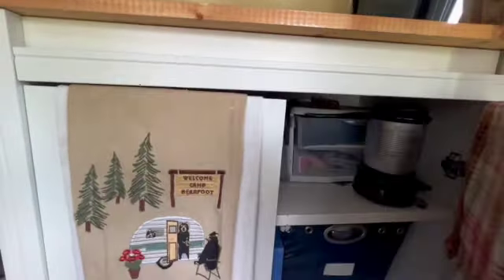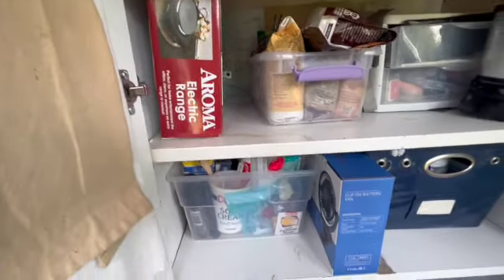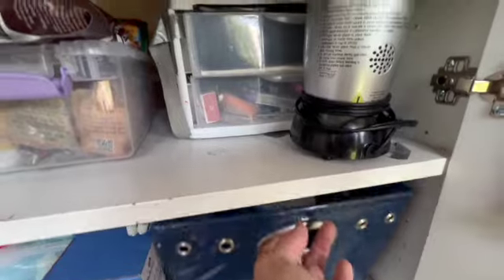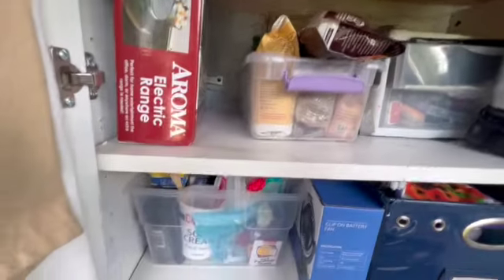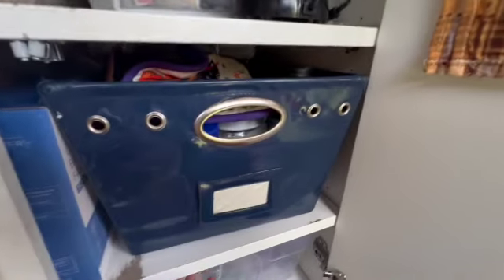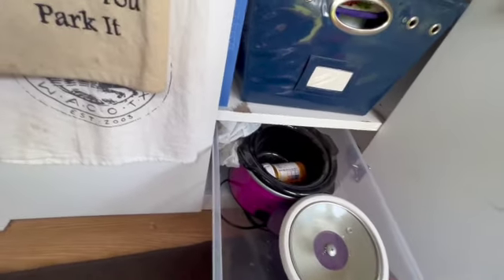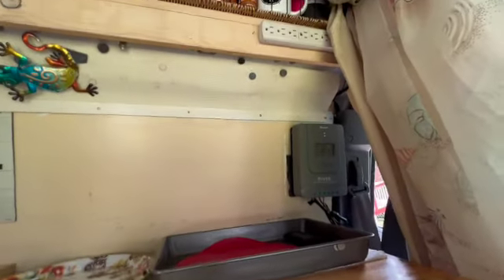Let me show you in here. I picked that electric range up at an estate sale for $6. When I'm at a campground and I can plug in, I can use that. This is just storage for different things — all my pots and pans and all that good stuff. More food — lots of food stored in here. Down here we have two little cooking things I don't use very often: a little crock pot for when I'm in camp. I can plug those in through my power strip.